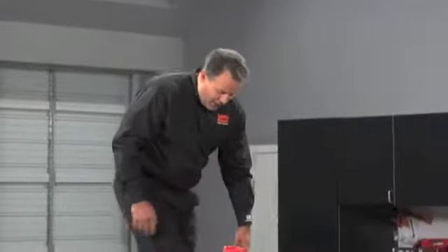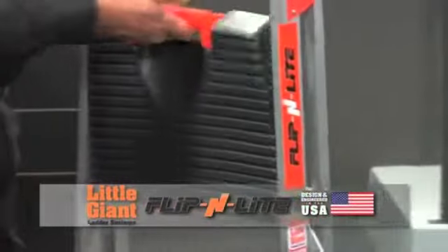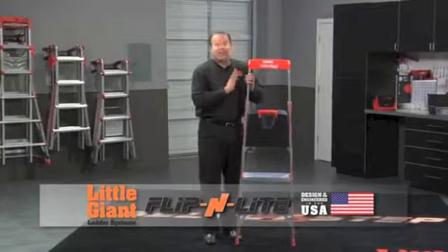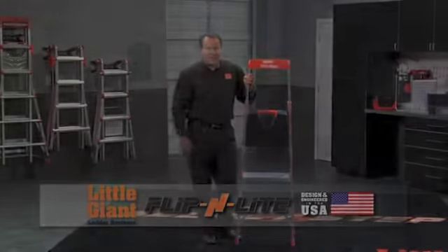When I'm done, I just walk straight back down, grab the handle, pull it straight towards you, and you're right back to where you started — a very slim and easy to store ladder. This is the Flipping Light by Little Giant.